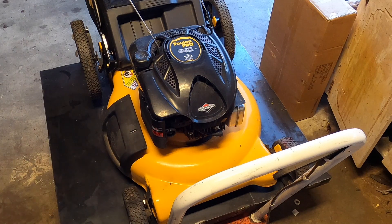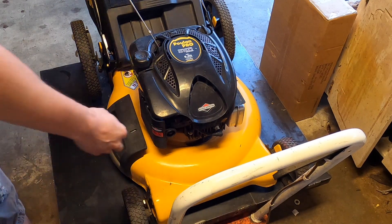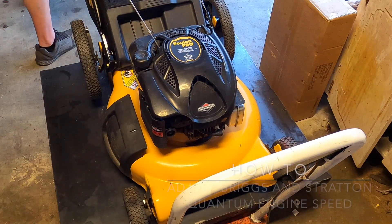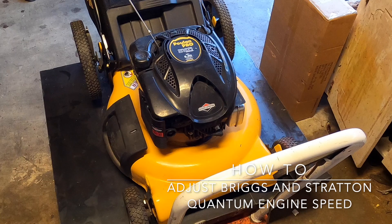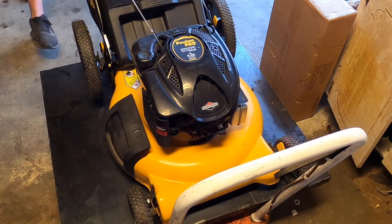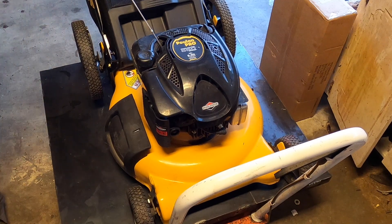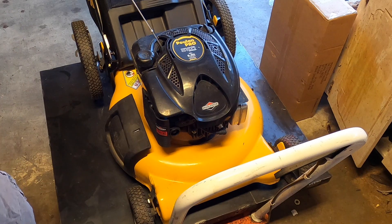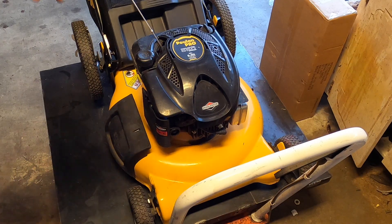Hey everyone, today I want to show you a problem. The engine is revving insanely high, so this is going to be how to adjust a governor on a Briggs and Stratton — more or less this style of engine. Let's get started.